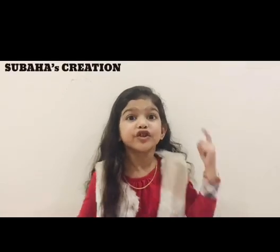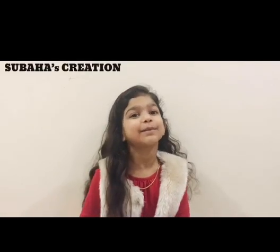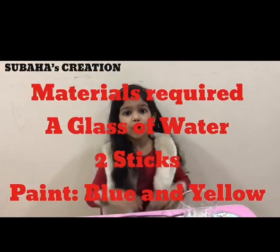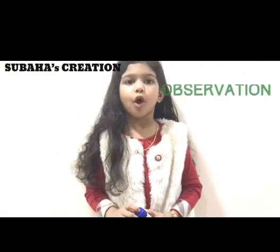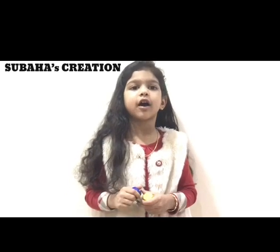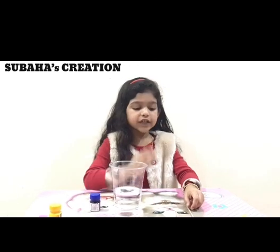Welcome back to my channel, Subas Creation. Today we are back with a new topic experiment. You guys want to observe what happens when blue and yellow mix up.